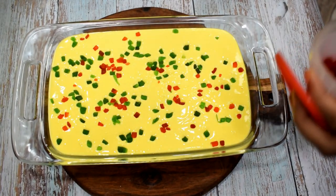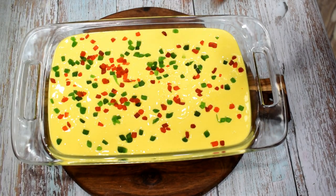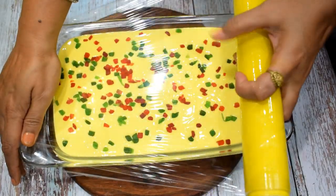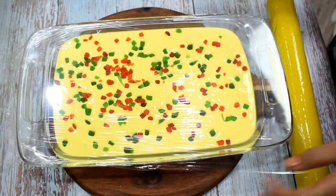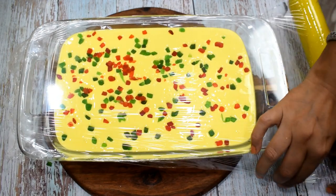You can add some nuts for a smooth and creamy ice cream. I will wrap it with a cling film. If you want, you can use any airtight container. I hope you like this new ice cream recipe and I will share many more recipes in the coming videos. Please like and share this video with family and friends.